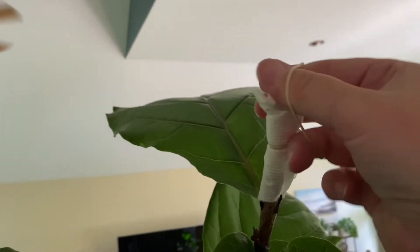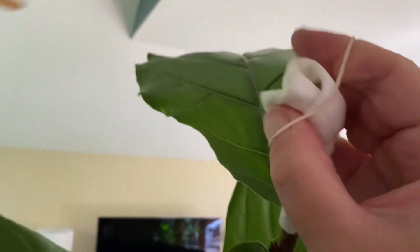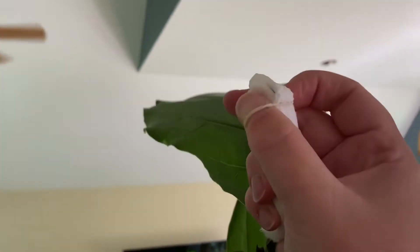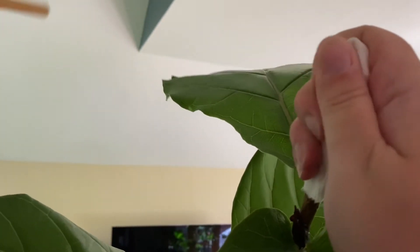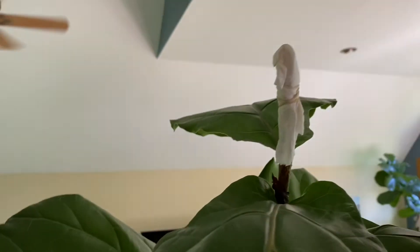I am doing my best one-handed. And a rubber band. There we go. Get him covered on top. There. Ta-da!